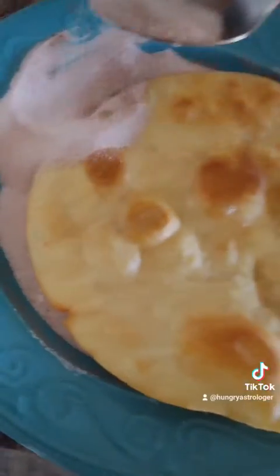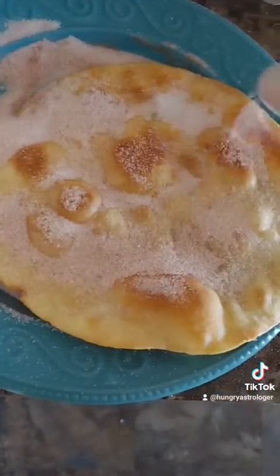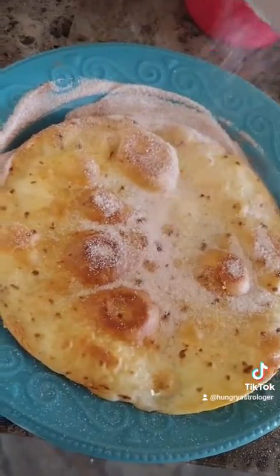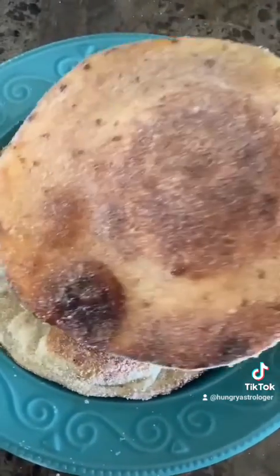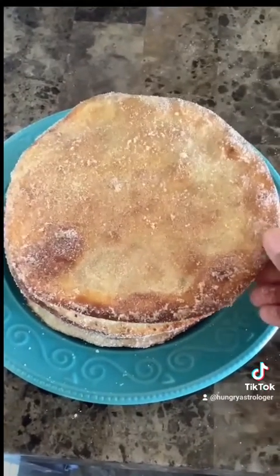Once done, very carefully use tongs to add the hot tortilla onto the plate with the cinnamon and sugar, and very carefully drizzle the cinnamon and sugar on top of the hot tortilla with a spoon. Make sure you're doing this while the tortilla is still hot, because you're going to be using the oil as a type of glue to help the cinnamon and sugar stick. Then lift up the tortilla, remove any excess cinnamon and sugar, and transfer to another plate.